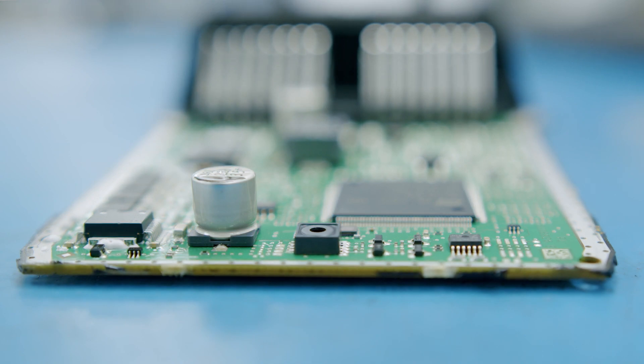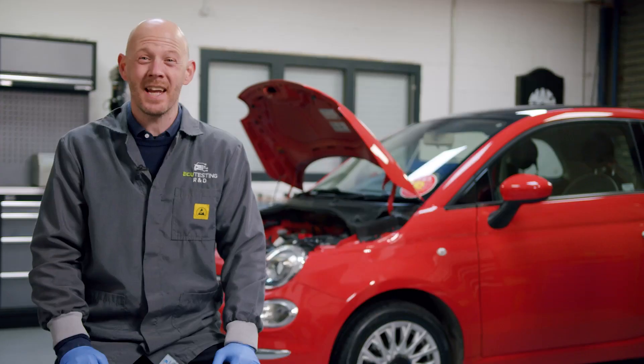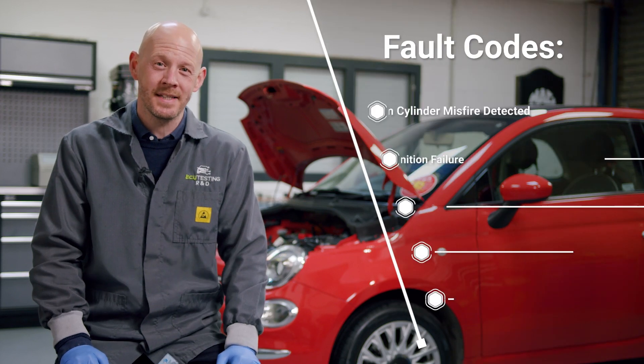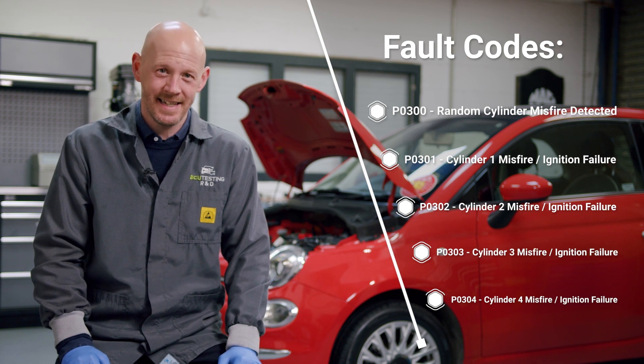Hi guys, Tim here from ECU testing. Here we have a failing Fiat 500 — the car is misfiring and we're getting fault codes stored in the engine management system for P0300 through to P0304, cylinder misfire detected.